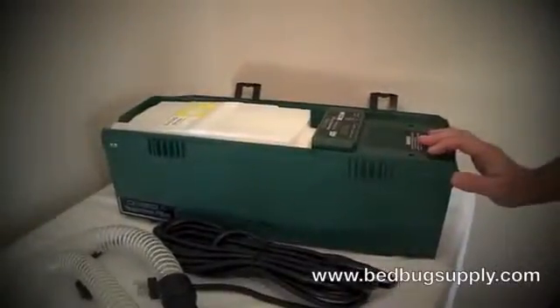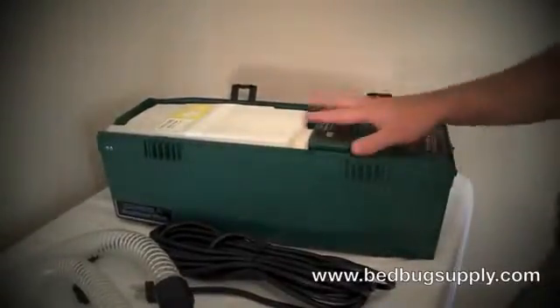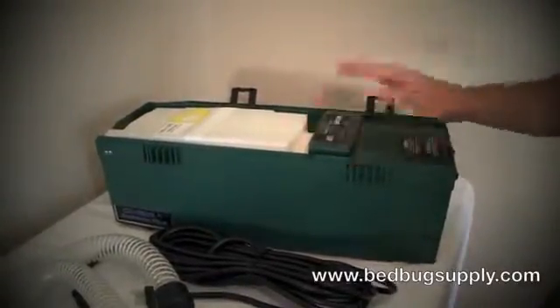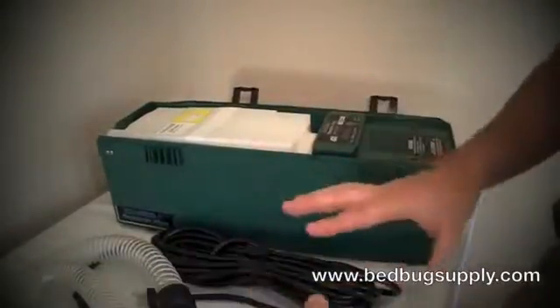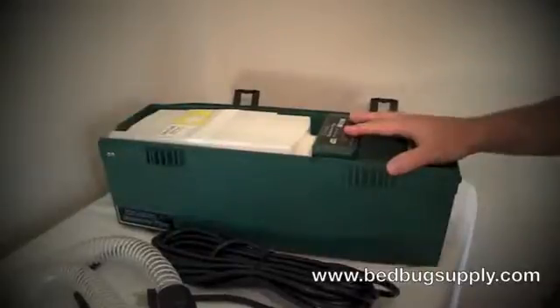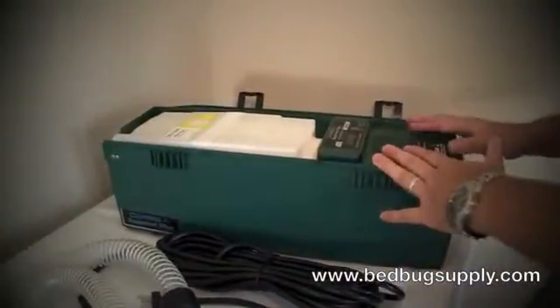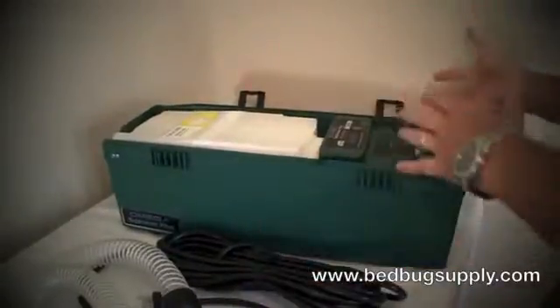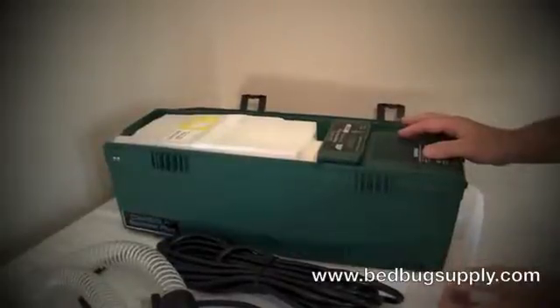Hello, this is Mark with bedbugsupply.com and we'll be going over the Omega Supreme Plus Vacuum Cleaner with the True HEPA filter. These are a must-have for pest control operators in that everything is self-compact and it also allows you to transport the vacuum from job to job, or if you're a property manager, from apartment or hotel room to room without infesting different areas.